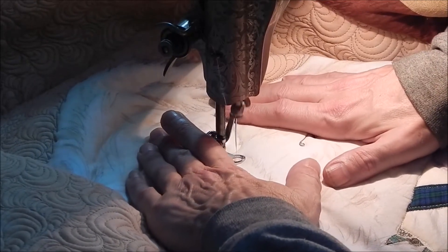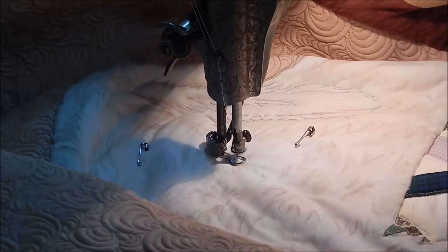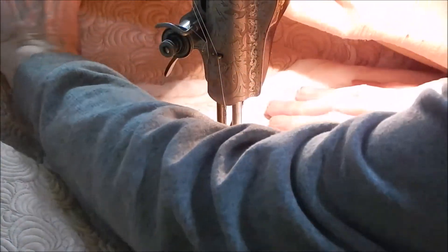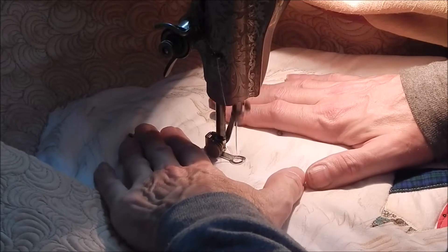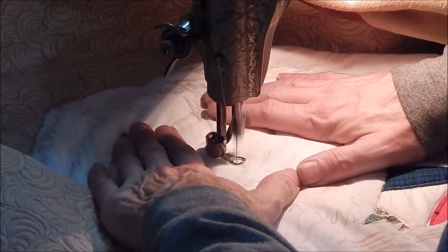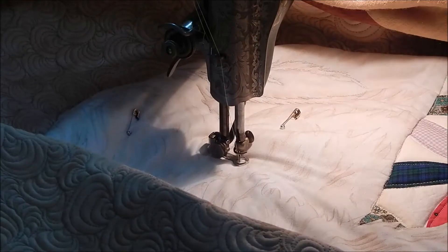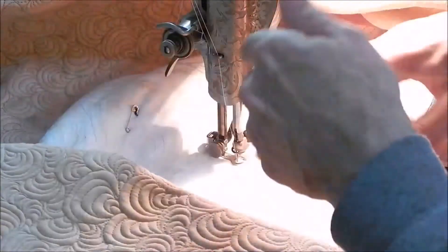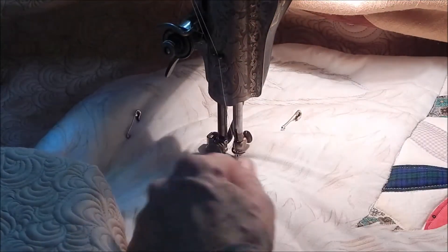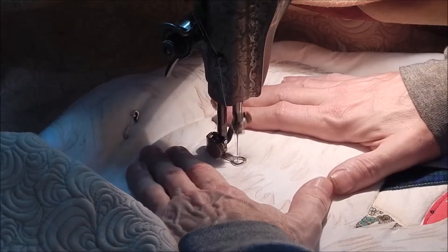I may switch at some point to one of my clear plastic feet, because I think that might be easier for me to see where I'm going. I expect this part to take a while, because I can only see and do a little area at a time. This kind of work is very repetitive and quite easy to do, but when I'm trying to follow specific lines there's a little more to it.